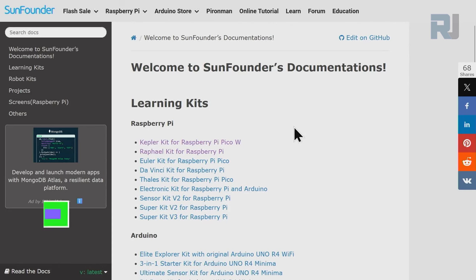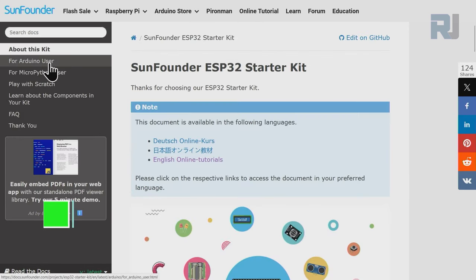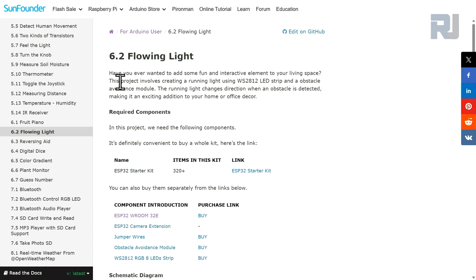Go to docs.sunfounder.com, scroll down until you see ESP32, then click on ESP32 Starter Kit. On the left side click on Arduino user, and scroll down to section 6.2 — Flowing Light. We are going to use the WS2812 LED strip with obstacle avoidance using an infrared obstacle avoidance sensor to detect an obstacle and change the color. The light will run from one direction, and when an obstacle is detected it will go in the other direction.